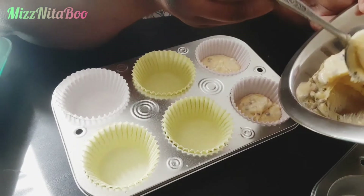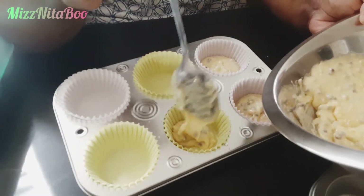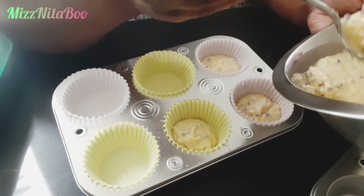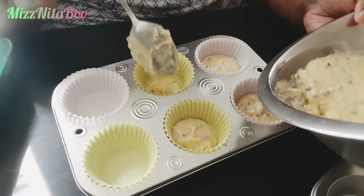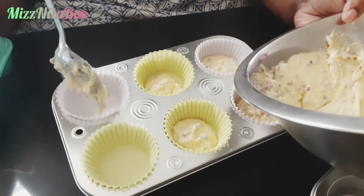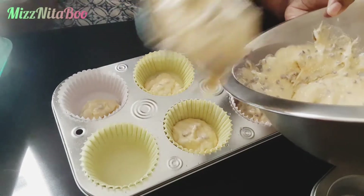I was hesitant fixing these because I thought it was going to be the consistency of Jiffy cornbread, but no, it's not. It looks like it is, but it's not the consistency of cornbread — it's just like a blueberry muffin. In my second batch, I put a little bit of lemon flavor in it and it enhanced it. You can also add vanilla flavor — any little things like that can enhance your flavor.